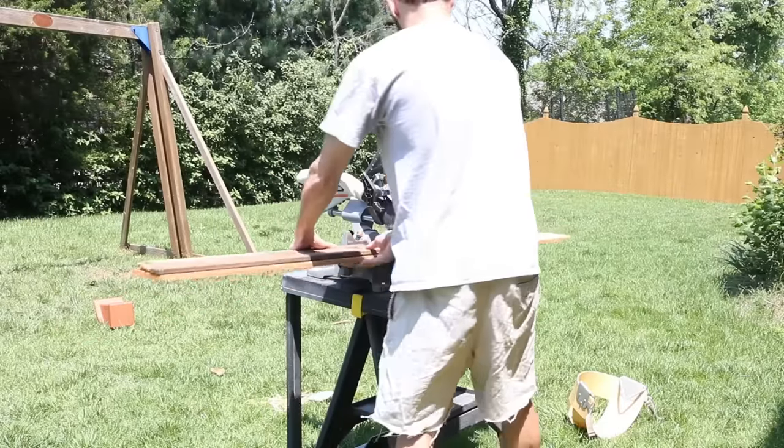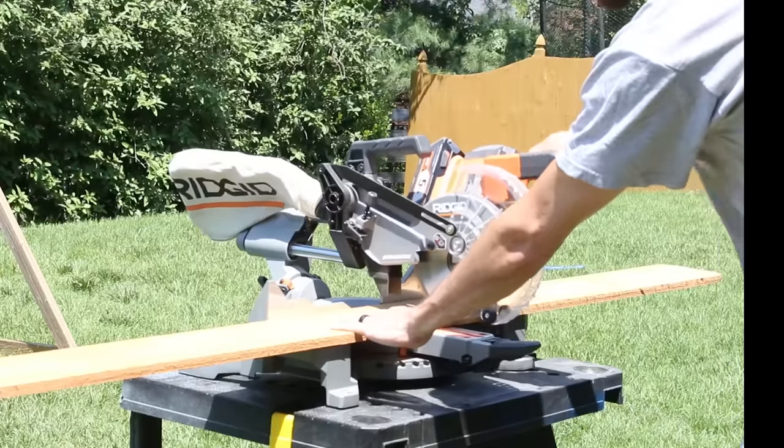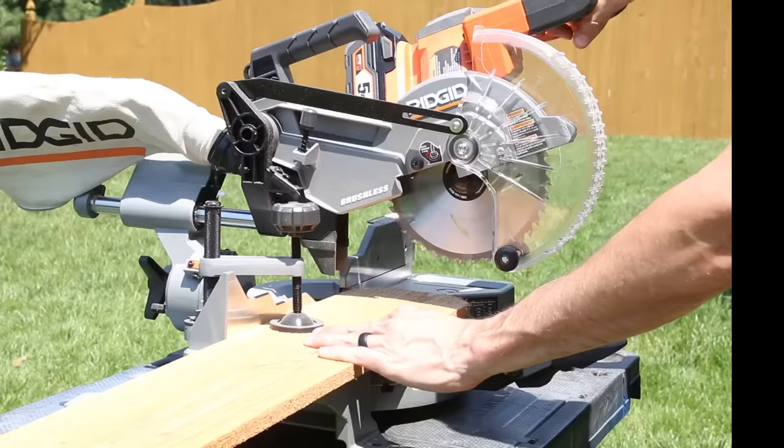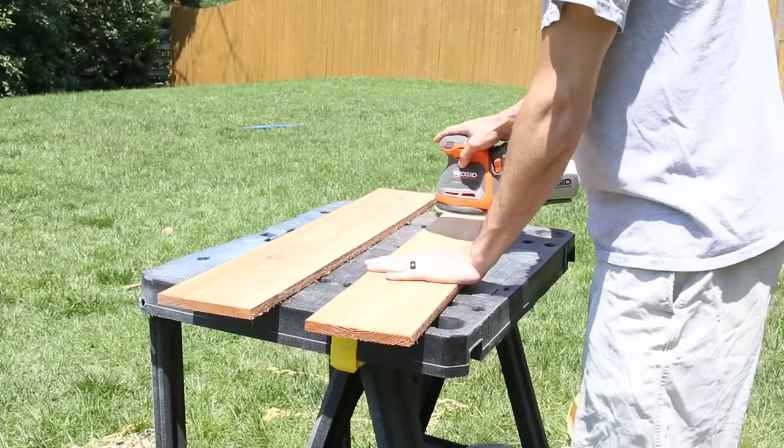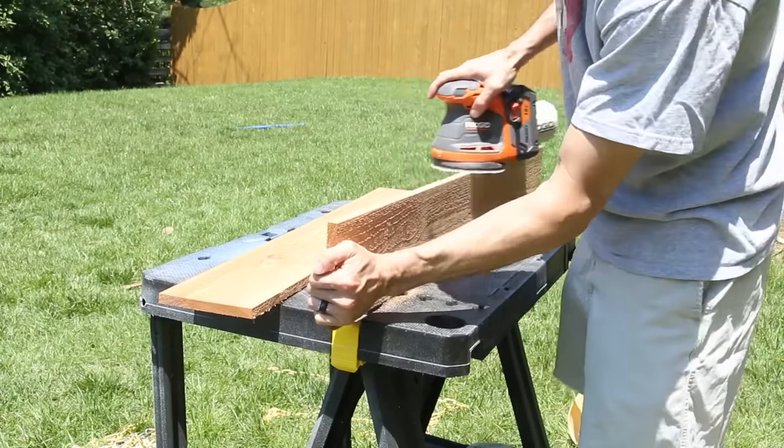The last thing I needed to prep before applying the finish was to cut the replacement boards. I used some inexpensive cedar fence pickets from the home center, cut them to size, sanded them smooth, and rounded over the edges with my router.